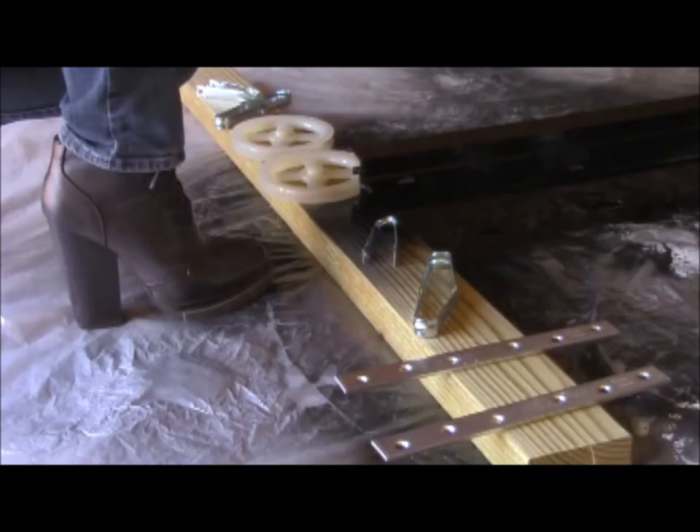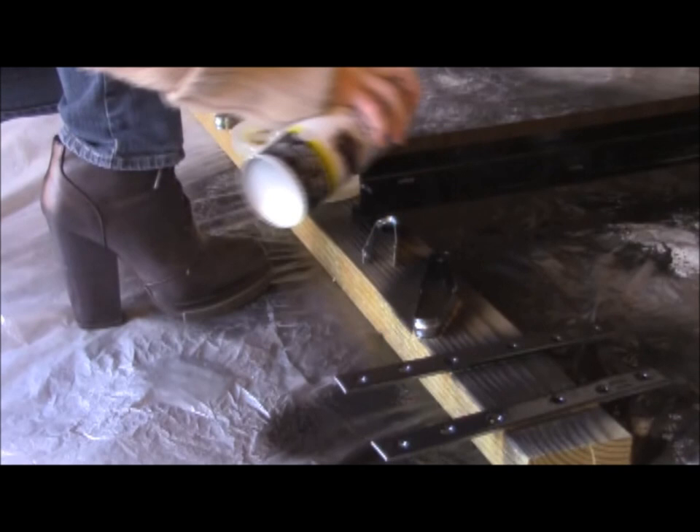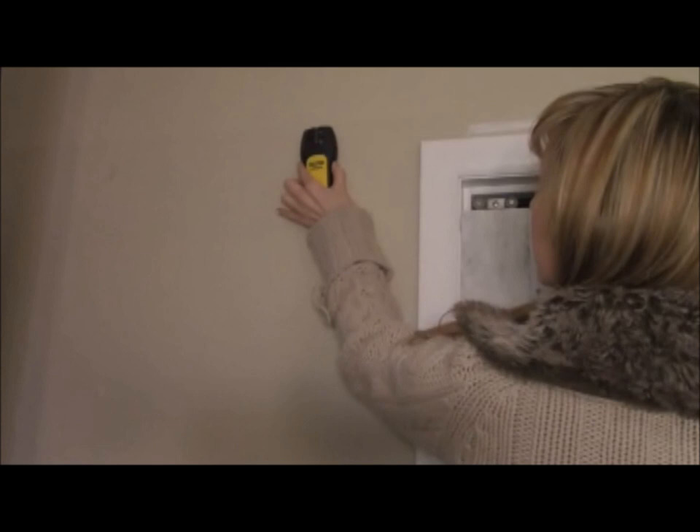Spray paint the sliding door track. You'll also need to spray paint the wheel, its separated metal cage, the mending plates, half-inch nuts, and all the brackets. Leave everything to dry according to the directions. Then screw the two sliding door hardware roller wheels onto the back of your door at the outer width, just like you would if this were a sliding closet door.